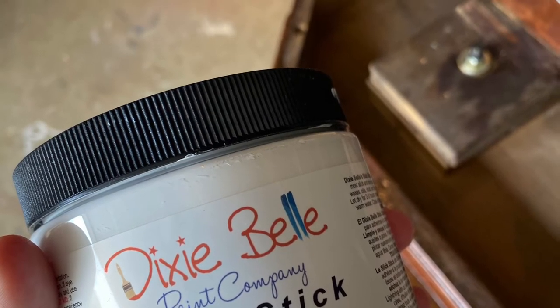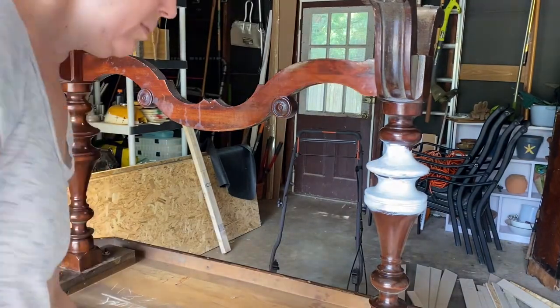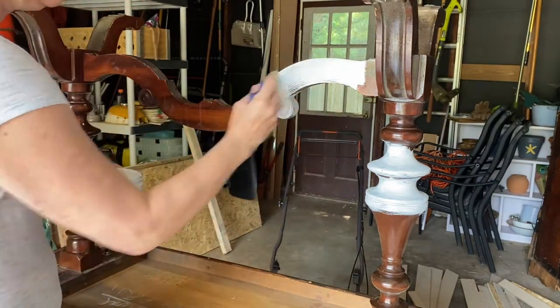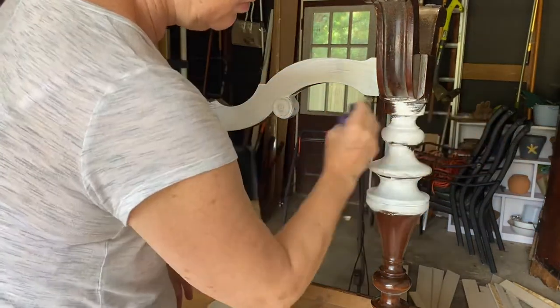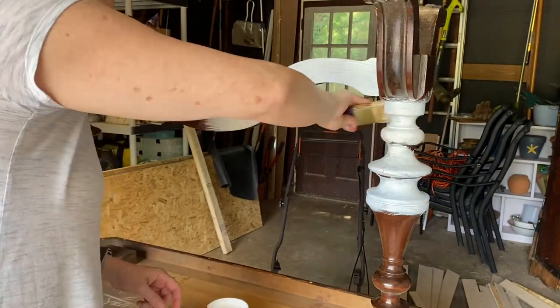So I decided to take Dixie Belle and use their Slick Stick, which is a fantastic product to apply over shellac if you know you're going to be painting a different color over it. Here I am — you just take the Slick Stick and apply it liberally all over your finish, and this will give you a fantastic base coat that you can apply your next coat of actual paint on top of.